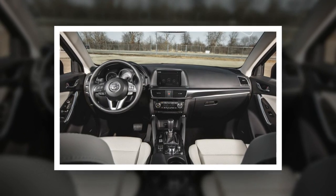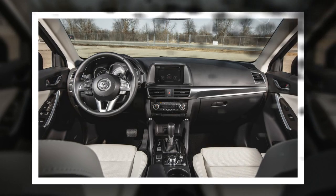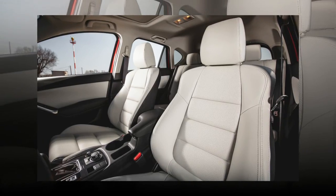It uses an Audi MMI-like multi-function control wheel on the console, so there's less need to lean forward to access some of the old infotainment display's hard buttons. The touch screen itself grows from 5.8 to 7.0 inches this year, making everything easier to read.